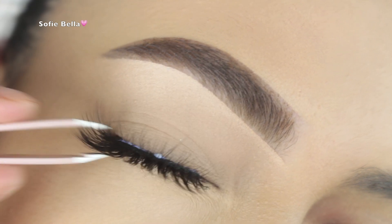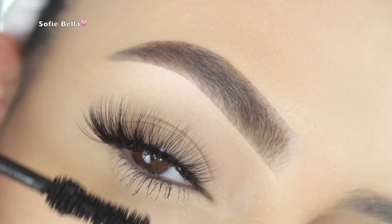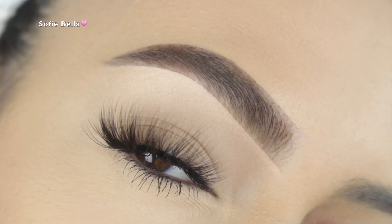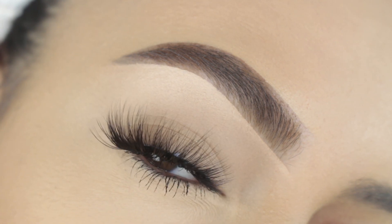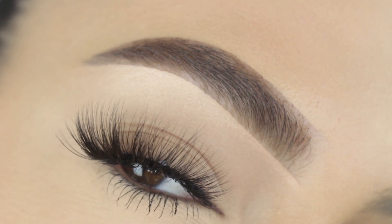For lashes I'm applying my Shop Sofiebella lashes in the style Jamaica — the link will be in the description box. I'm just applying some mascara to my lower lashes, and this is the finished result. What do you guys think? Let me know in the comment section if this is something you'd be interested in.